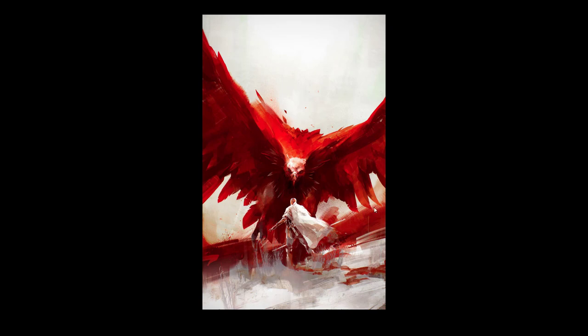Everything else is kind of just left as is — not super rendered. Obviously the face is a bit more heavily painted. It's not very graphical for the face. And because of the red here, the knight kind of pops out even more.